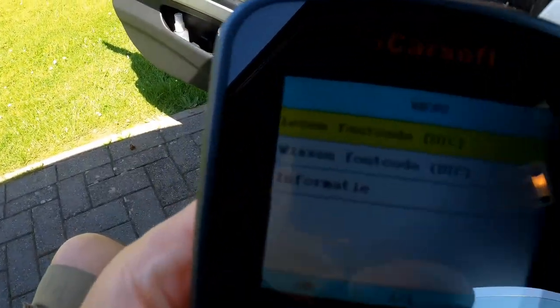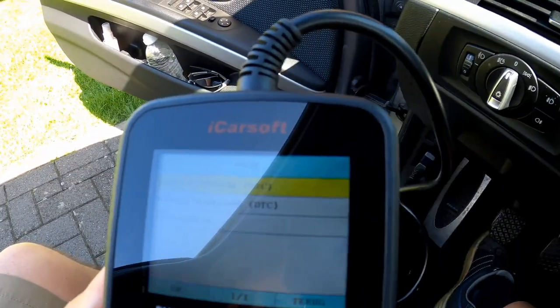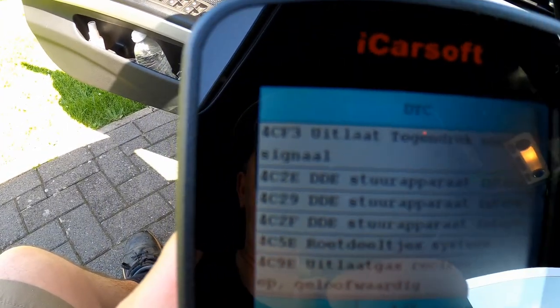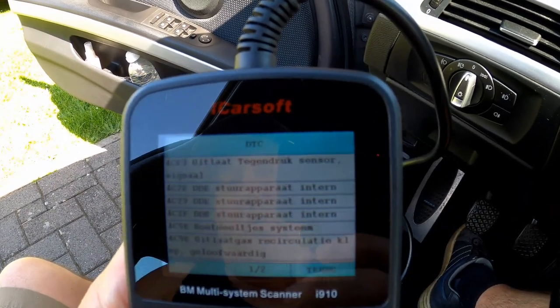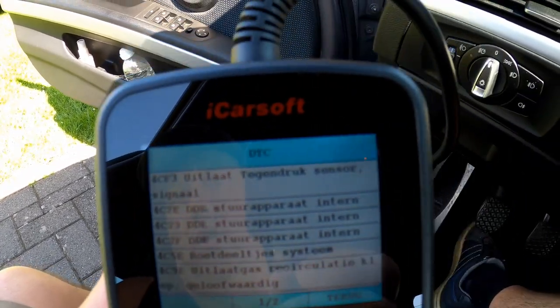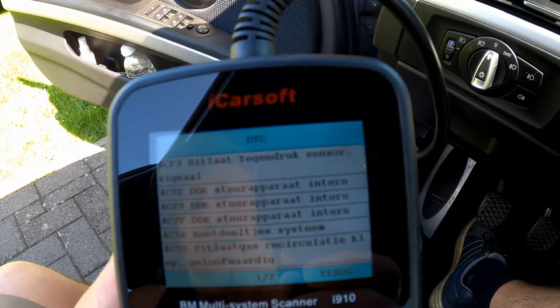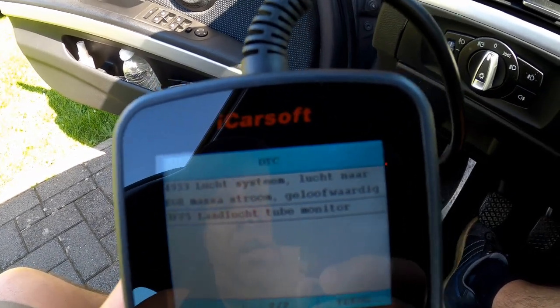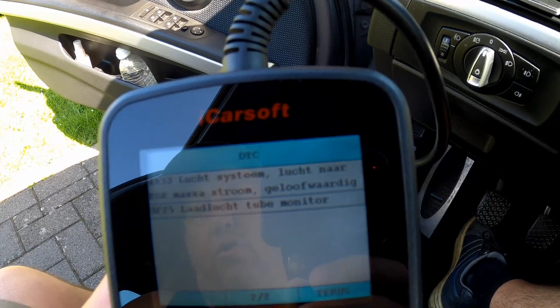Ik ga dat lampje nu onmiddellijk uitlezen. We hebben de fout, we staan aangezet, we lezen de foutcode bij de elektronica diesel. En wat zien we? Uitlaattegendruk sensor, stuurapparaat, roetdeeltjessysteem, uitlaatgasrecirculatie. En dan hebben we nog lucht—systeem, lucht naar massa—EGR. Laat luchtturbo monitor.